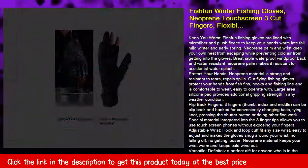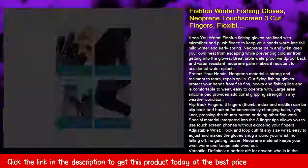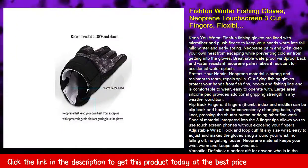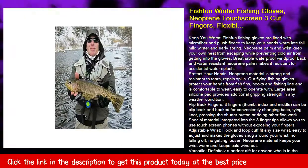Neoprene palm and wrist keep your own heat from escaping while preventing cold air from getting into the gloves. Breathable, waterproof, windproof back and water-resistant neoprene palm makes it resistant to accidental water splash.